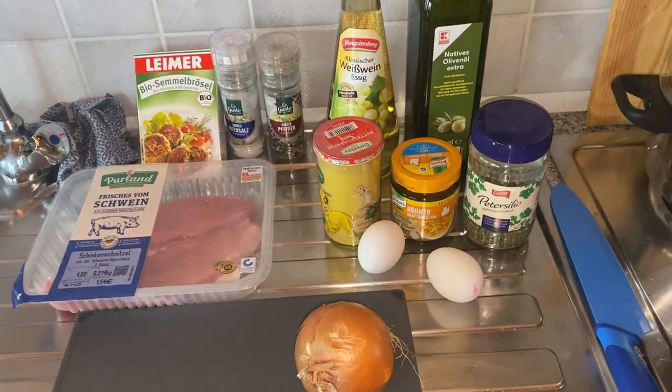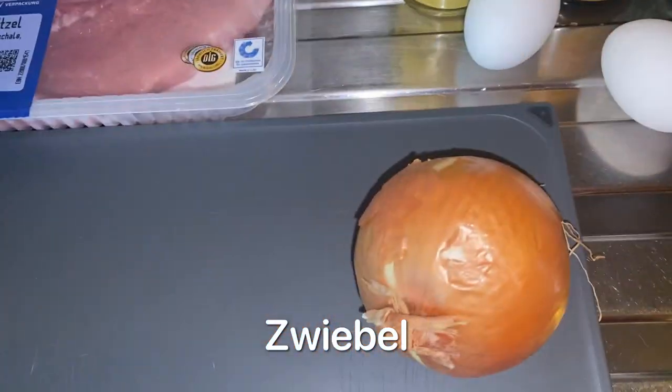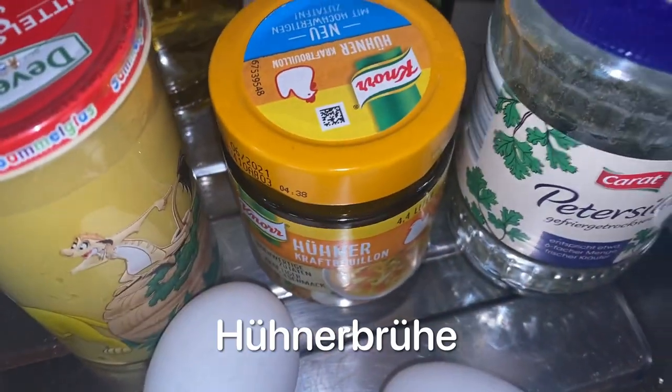So here are all the ingredients. I already boiled the potatoes. We have an onion, two eggs, mustard, chicken broth,